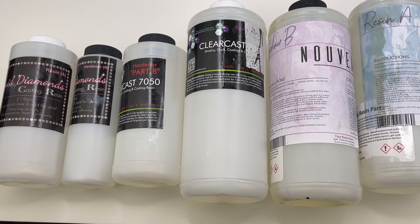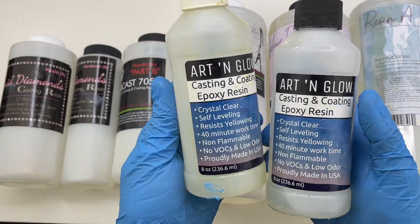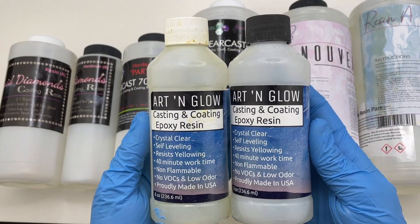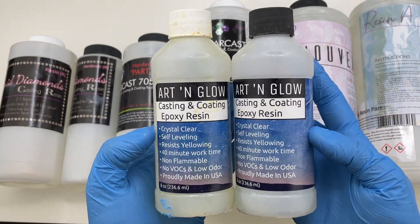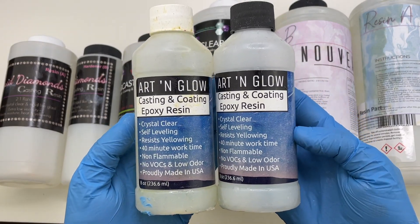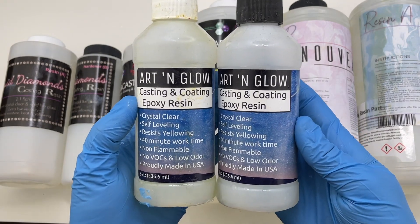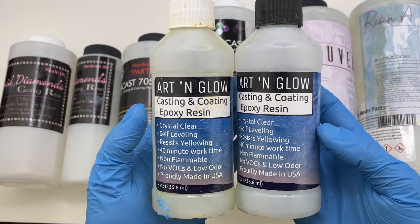The next thing I recommend is finding a good epoxy resin, which can take some time when first starting out. When I started I was recommended the brand Art and Glow, and I still really love this resin and use it for certain projects. Art and Glow is a one-to-one ratio resin — you do 15 milliliters of resin and 15 milliliters of hardener, mix those together for about five to eight minutes, and your resin is ready to use.